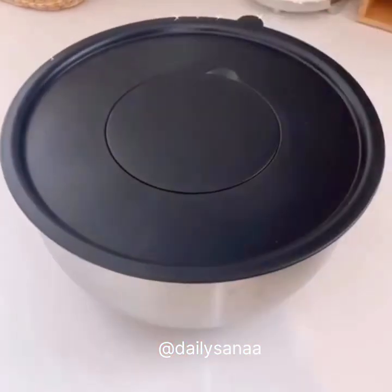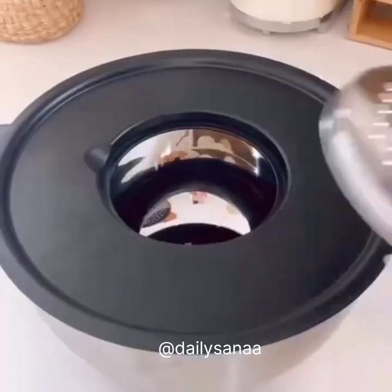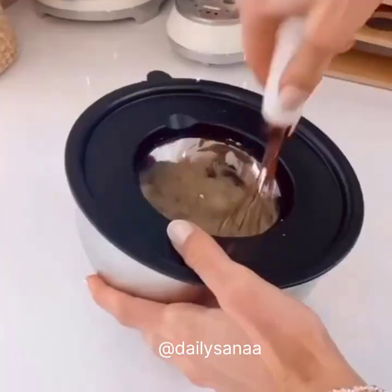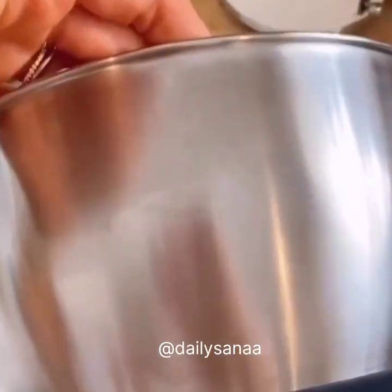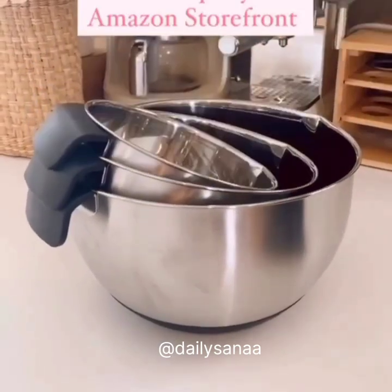This mixing bowl set each comes with airtight lids that turn into Tupperware, and each lid has interchangeable discs that let you grate, zest, and slice food. These lids also act as splatter guards when mixing ingredients. These bowls are fingerprint proof, have non-slip bottoms, handles, pour spouts, and measurement marks, so prepping, storing, and serving food will be a breeze.